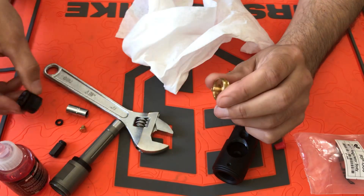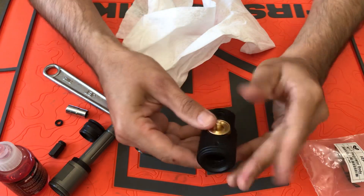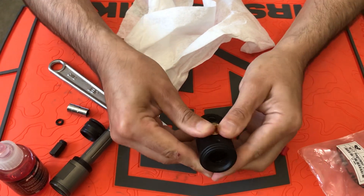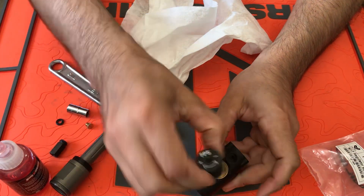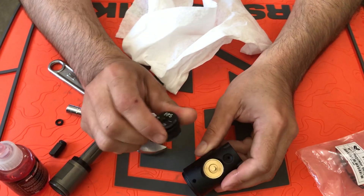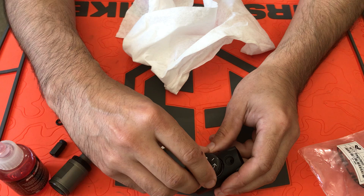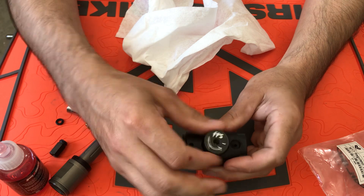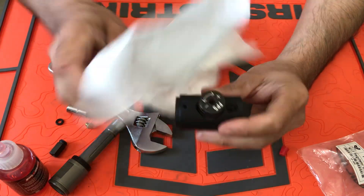Essentially, just push your piston down and take a cap. You don't need your screw anymore — it's not a good idea to leave it in there, so put it in a parts tray. Once that's in there, carefully thread your cap on. Done. That's bypassed — that's how simple it is now.